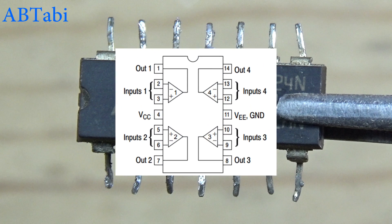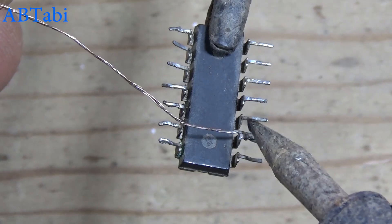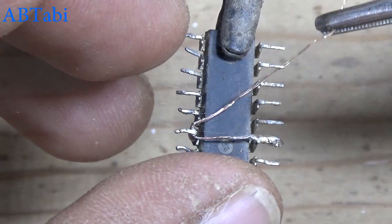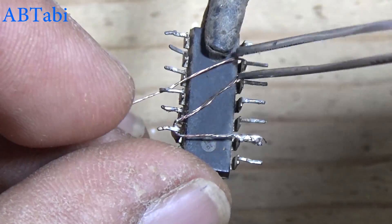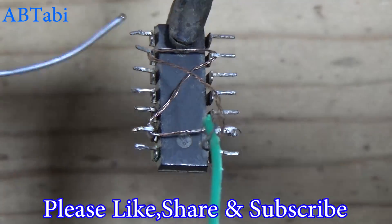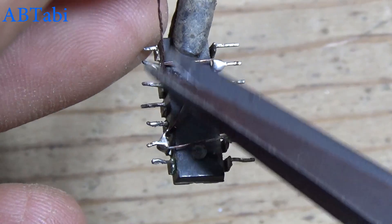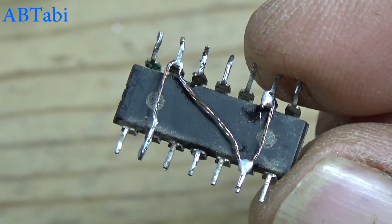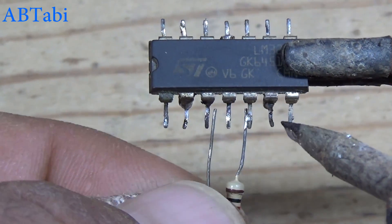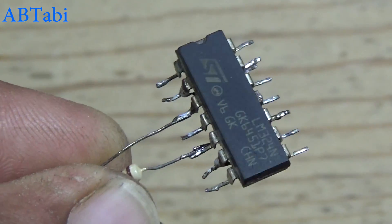One of the major advantages of the LM324 IC is its common mode input range. We start the project — first connect IC pins 6, 9, and 13. Then connect a 1k resistor with IC pin 3 to 5, and a second 1k resistor connect with IC pin 5 to 10.